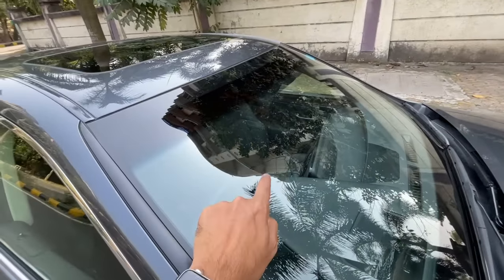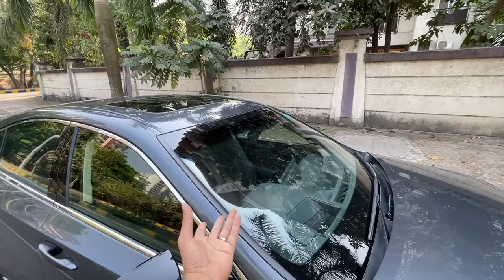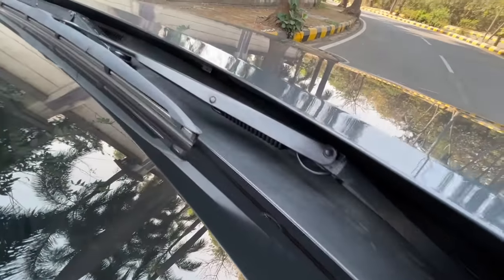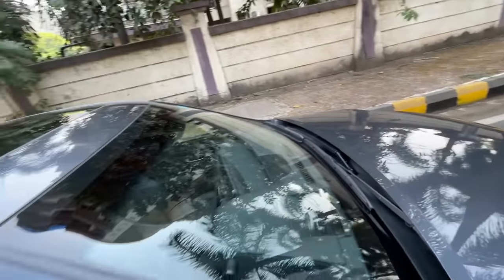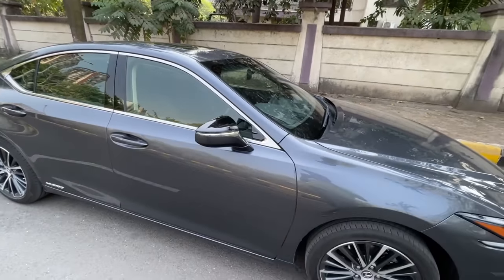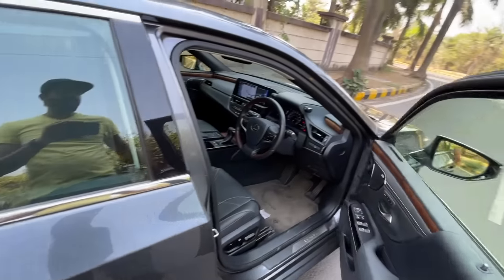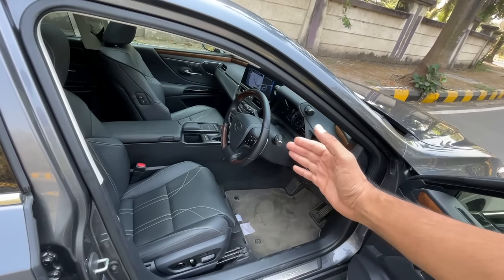The windshield is slightly thicker to help cancel noise. You can see the nozzles for the windscreen washer spray. There's not much radar or ADAS hardware visible. Moving to the front - when you turn on the car the seat moves forward and the steering wheel adjusts its position. When you turn off the car the seat goes back and the steering moves in to give you more space to exit.